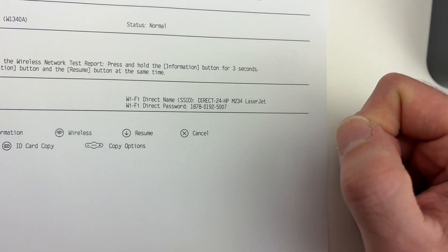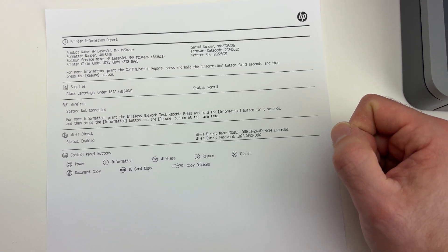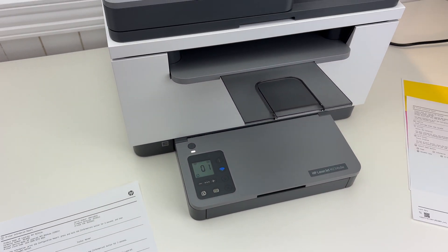That is the password you're looking for. I hope this was useful — please leave a comment down below, subscribe, and I will see you in the next video. Thanks for watching.